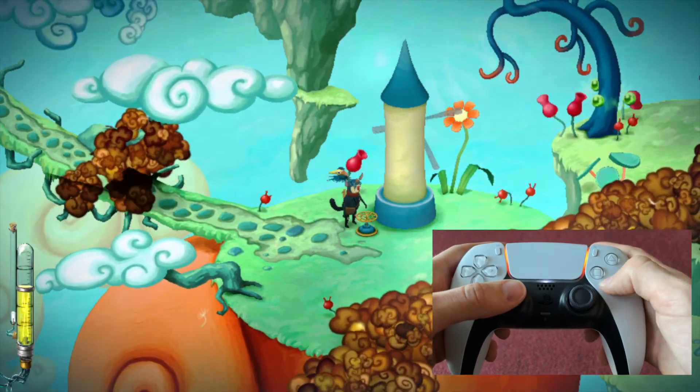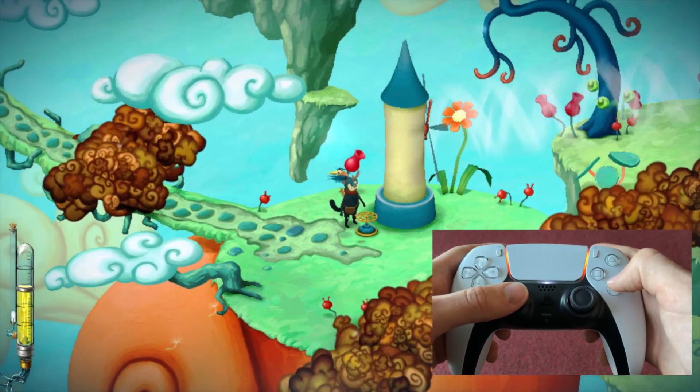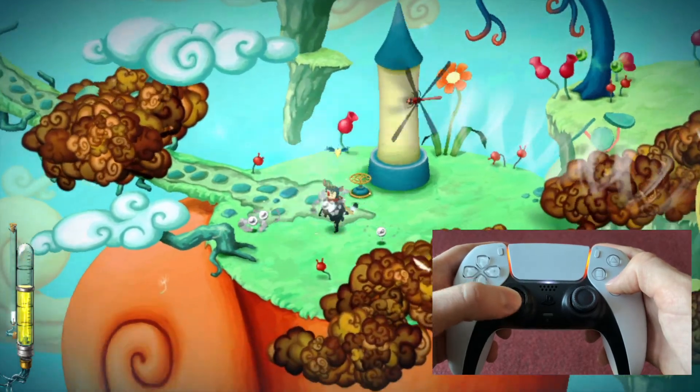I'm not used to playing on a non-Nintendo controller, so forgive me for this. There we go.